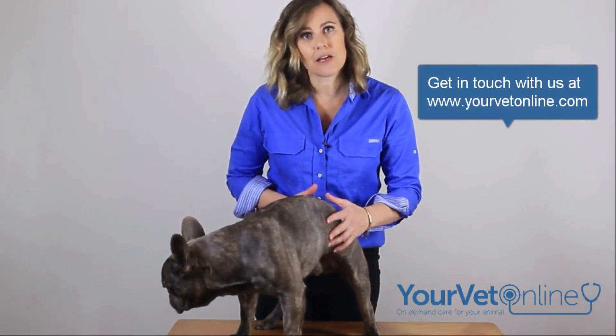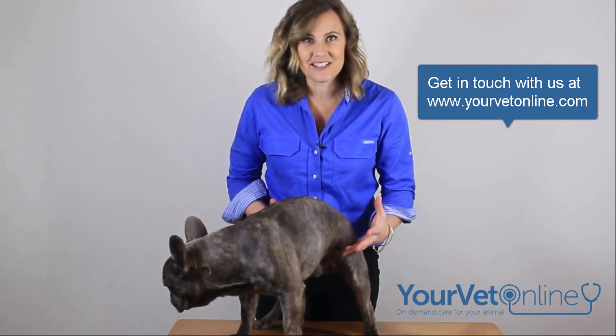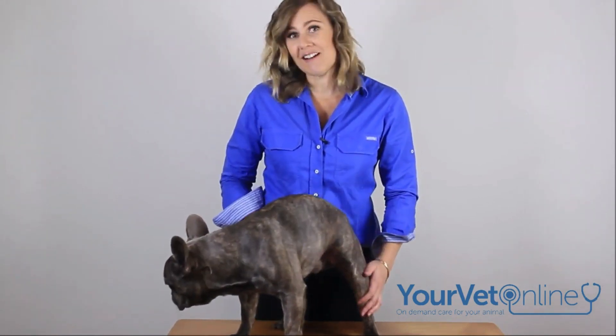But if your cat or dog shows any of those signs, please get in touch with us and we'll help you formulate a plan to get your pet losing some weight. Because this actually is a major health issue, and if we can keep them nice and trim, then we can prolong their life.